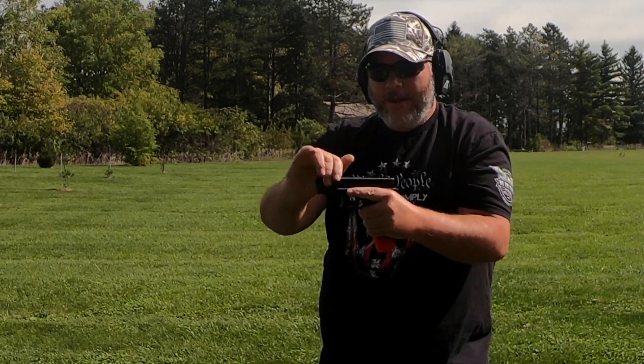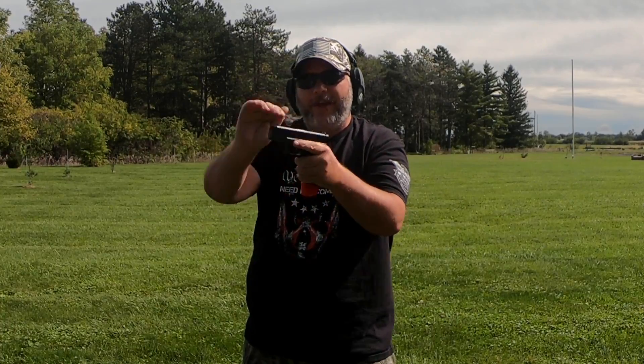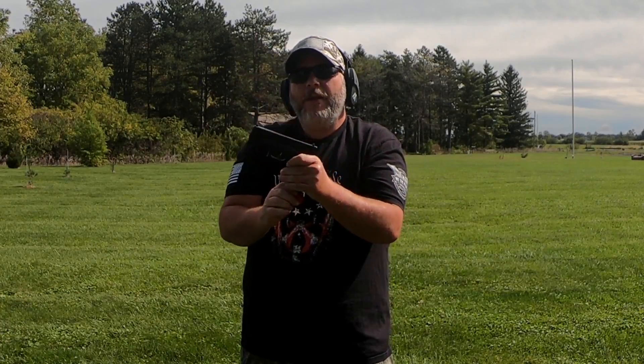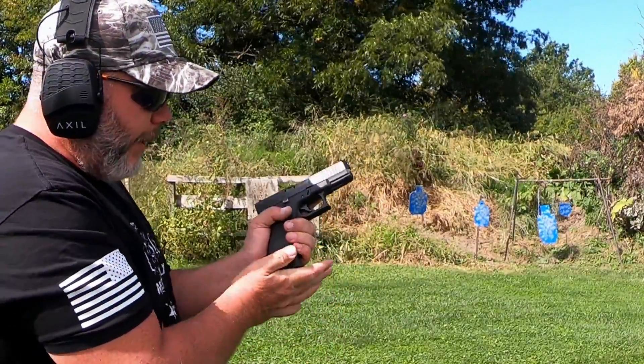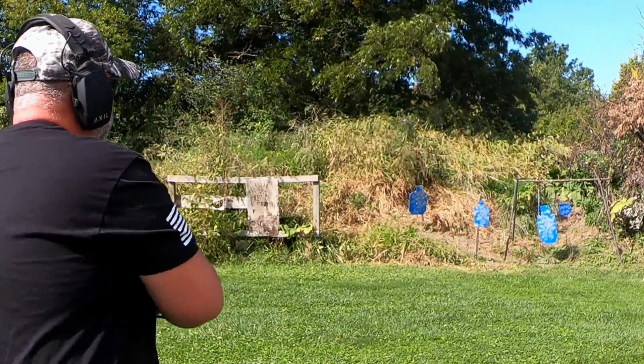We didn't have a lock-back — that could be my reloads, but it seems like it's probably this magazine, probably caused by the extension on it. Now we've got a Mend 2 magazine that we're going to try and see how that works out.